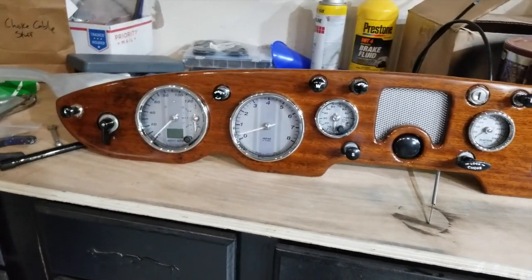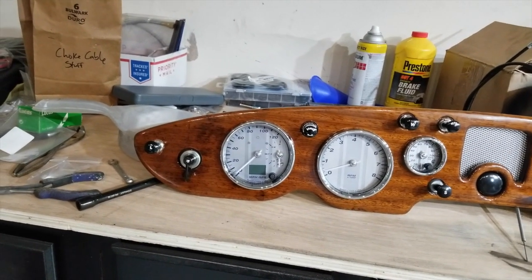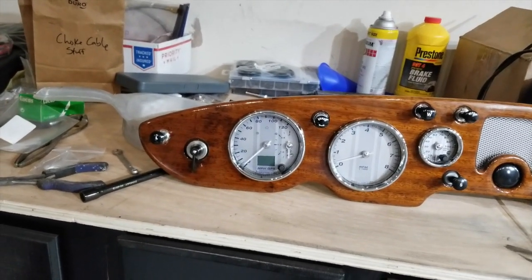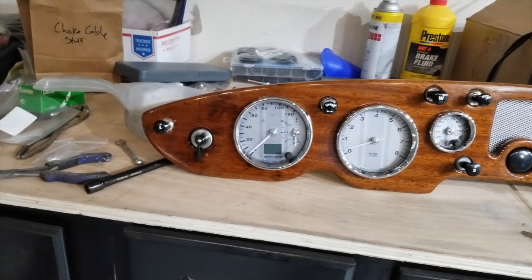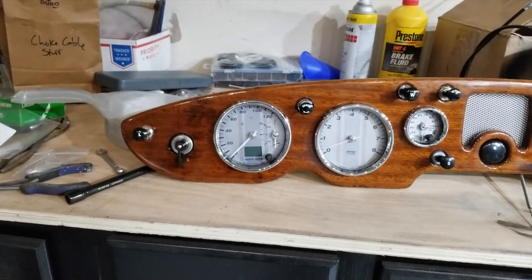Speed Hood gauges. Custom print, custom color. I'm not too awfully hard over on what looks like Jaeger or Smith, so I'm looking for what pleases me. And I've done a few rearrangements of the normal dash layout.